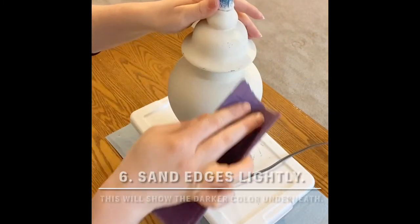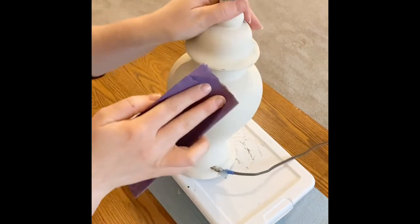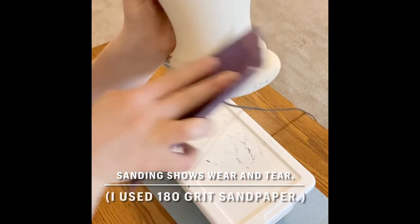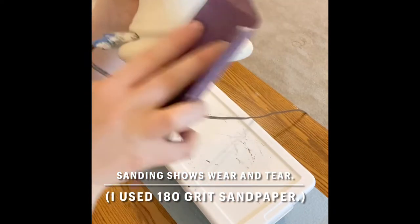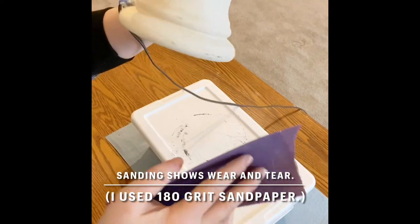Next you're going to sand the lamp. This will show wear and tear and just give it that farmhouse feel. You're basically choosing spots where the lamp would naturally get wear and tear, so the sides and the edges are good spots to start. I used 180 grit sandpaper on this. The sanding will show the darker color underneath and give it that distressed look.